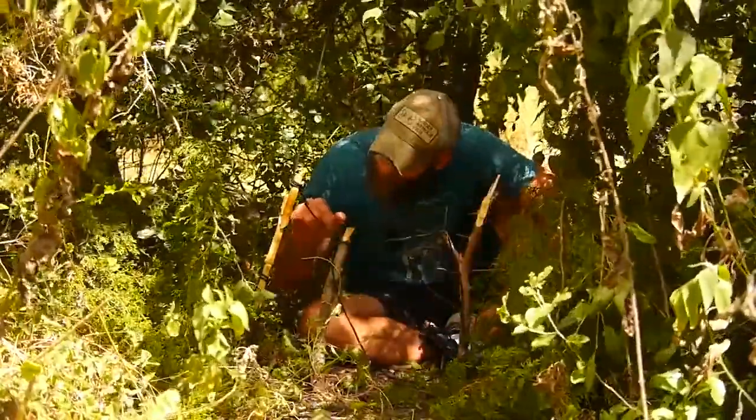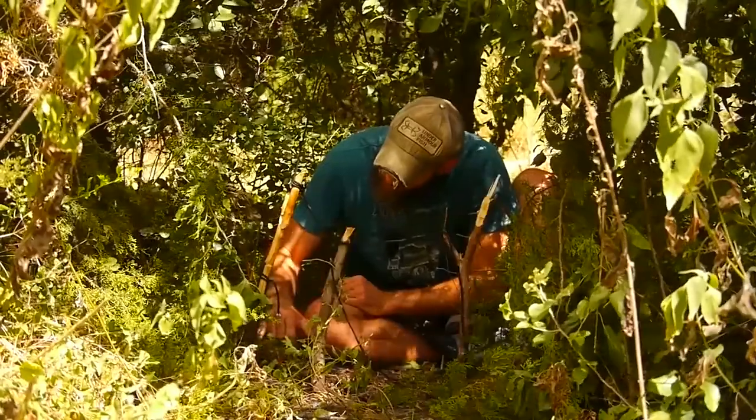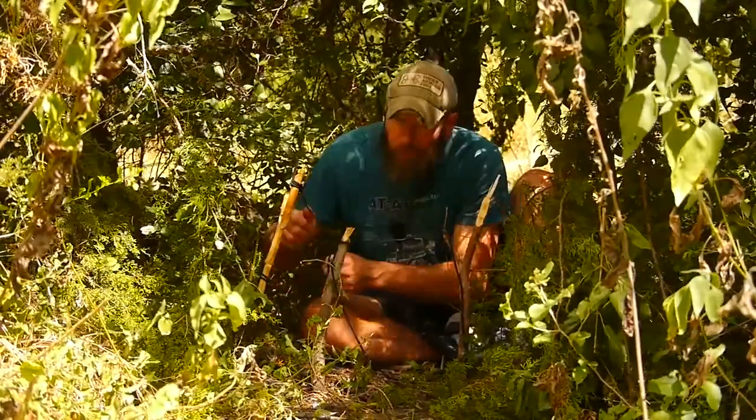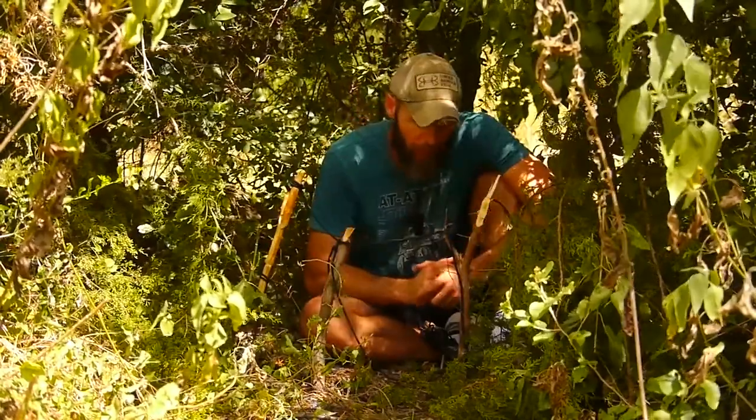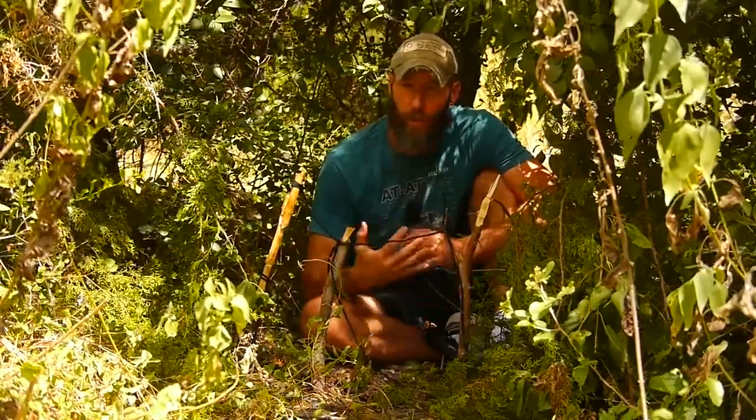The triggering system just kind of locks together and then I've got it tied off to the tree limb, but if this is a large enough stake you could pound that into the ground instead. It's a real simple design. You want to set up multiple snares, just like you would any type of trap, to increase your odds.